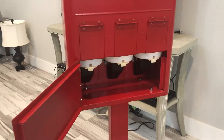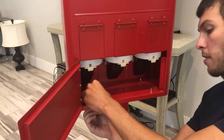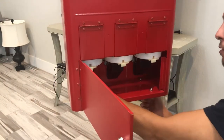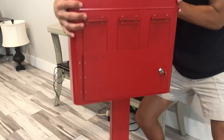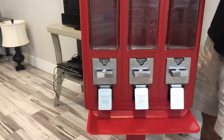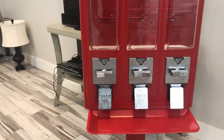Grab one more washer. I'm not going to tighten those down just to save a little bit of time, so I can get straight to the point. From there, you're going to want to turn the machine around, open up the lid, and now it is time to install the mechanisms.